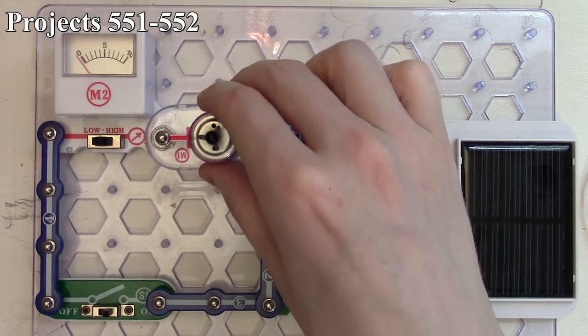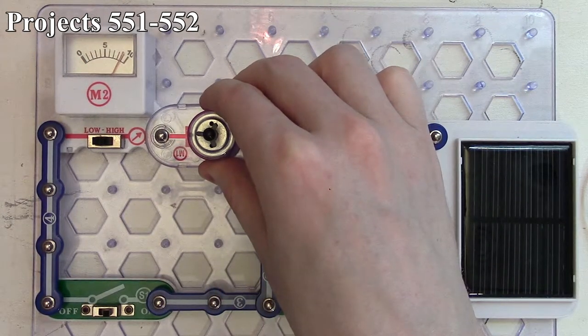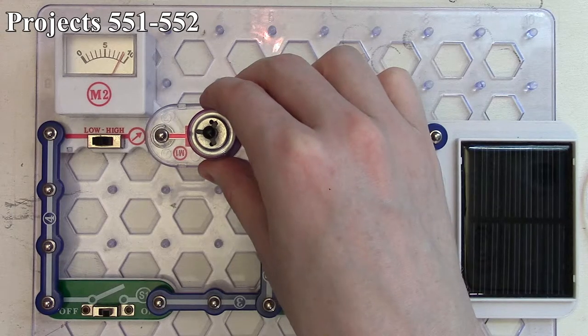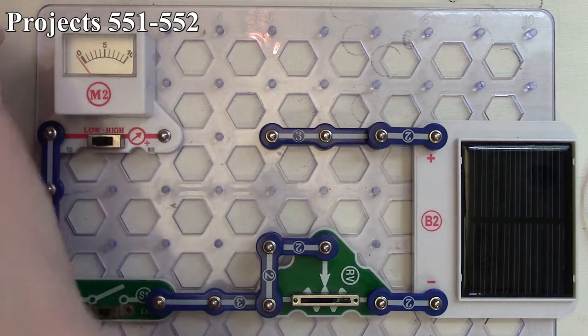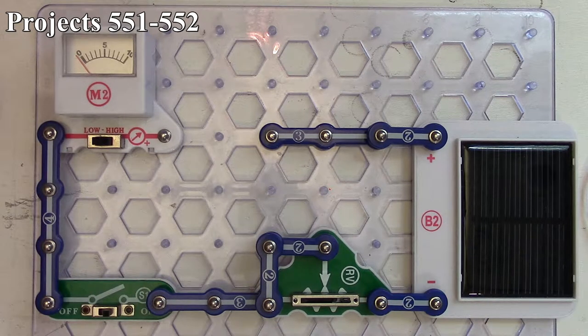We can also test a motor — it's pretty close to the three-snap reading because it has basically full current going through it, even though there's not enough to make it visibly turn. You can test out various components on the system. That's project 551. Now project 552 is the Solar Diode Tester.